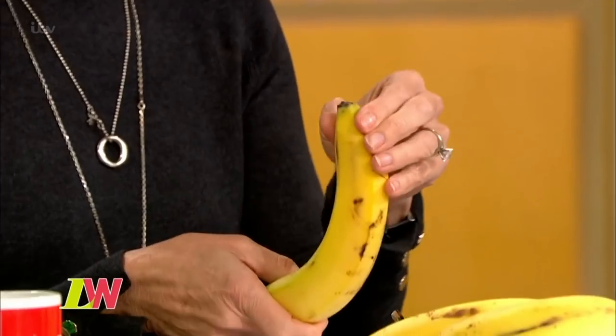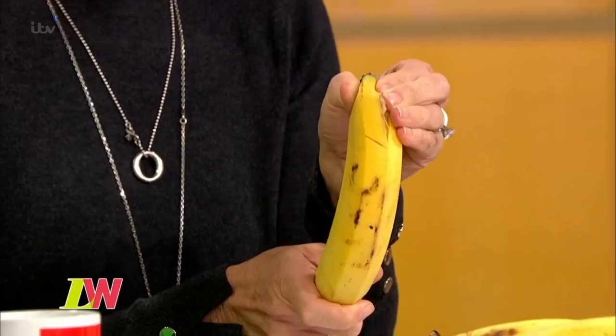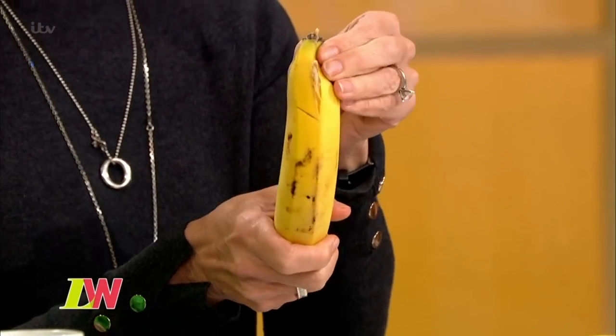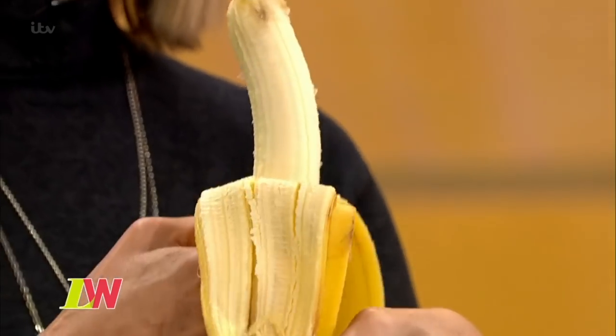And when you squeeze the top, you have to squeeze the top. And there's a bit of gunky bit that comes out. This is not a good idea. Look, it just peels beautifully.